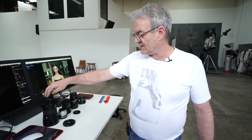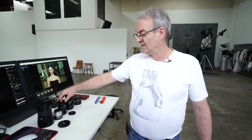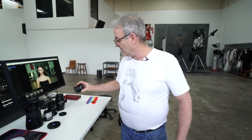So we've got the Zeiss Otus, the Zeiss Distagon, the Loxia, then a Hasselblad 80mm with an adapter, and then the 7Artisans 50mm APS-C at f0.95. This is not a review — we're not looking at the technicals. This is about the emotion of the lens. All of the lenses I'm using are manual focus.